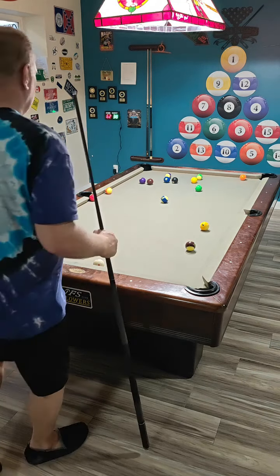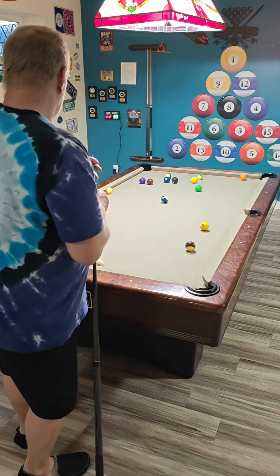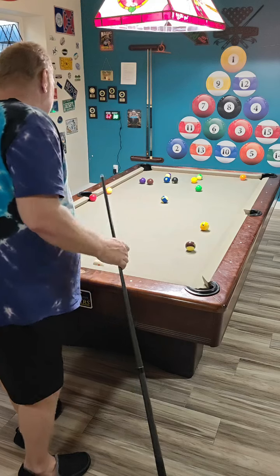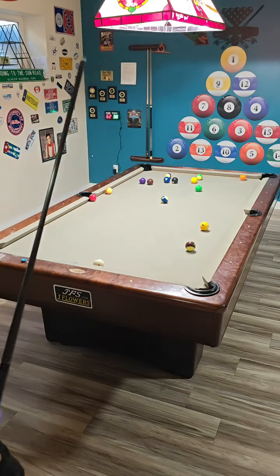We actually have a fairly hard situation here. I don't have any great shot on high ball, nor do I think it's the right one for the run out at this point.